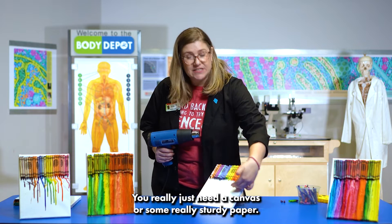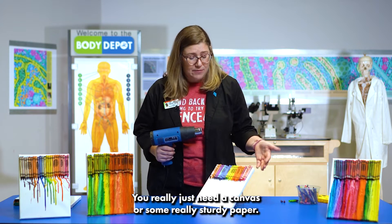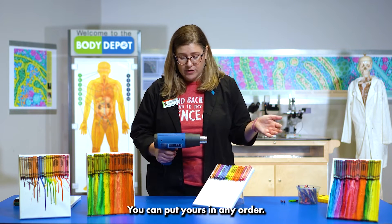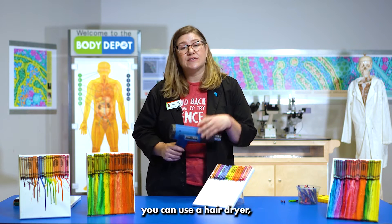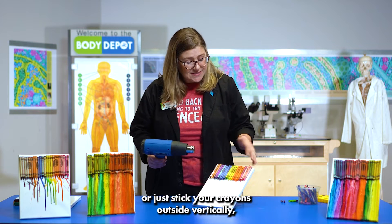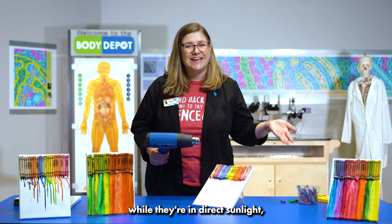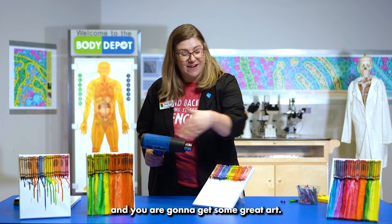For the ingredients to make your art, you really just need a canvas or some really sturdy paper. We've glued some crayons to the top using a hot glue gun. You can put yours in any order, and if you don't have a heat gun you can use a hairdryer, or just stick your crayons outside vertically while they're in direct sunlight and you are gonna get some great art — and here's some examples.